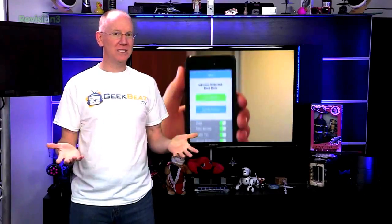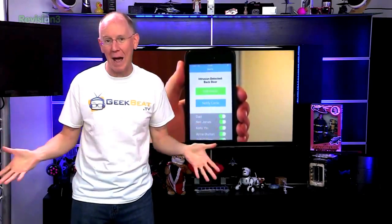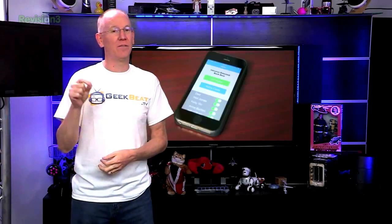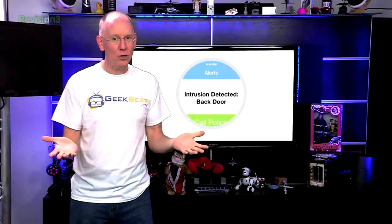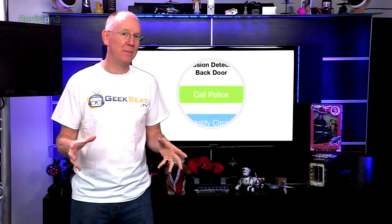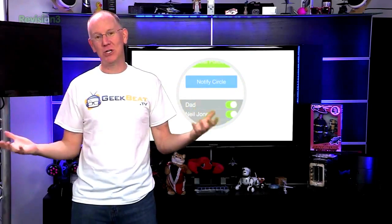When motion is detected, one of several things can happen. The system will alert your iOS or Android device, it'll set off an alarm located in the fob, and it'll allow you to either call the police or notify a group of friends or family so you can have someone check on things.